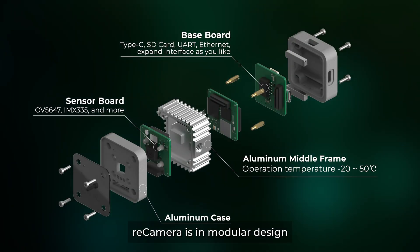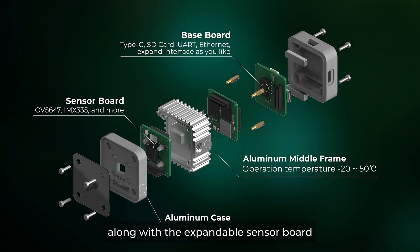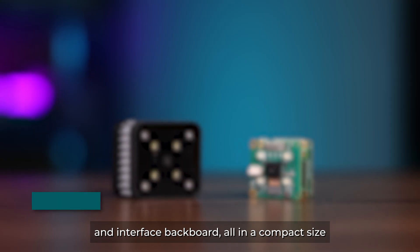Recamera is in modular design, along with the expandable sensor board and interface backboard, all in a compact size.